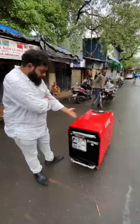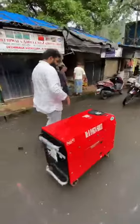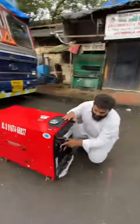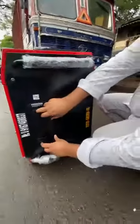This is your 5 kilowatt generator set. I'll show you how to start and operate it. This is the petrol choke — if you don't use it, then you have to close it. Now I'm going to start it.